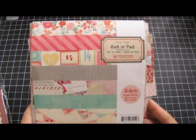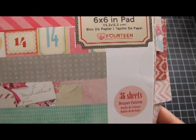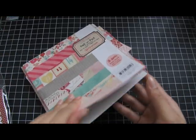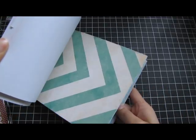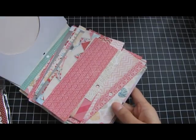The papers that I used are from Crate Paper — this is the six by six pad and the name of it is Fourteen. It's just these awesome papers; it has a lot of chevron, banners, hearts, doilies and stuff. I have a lot of scraps that I'm not going to throw away.